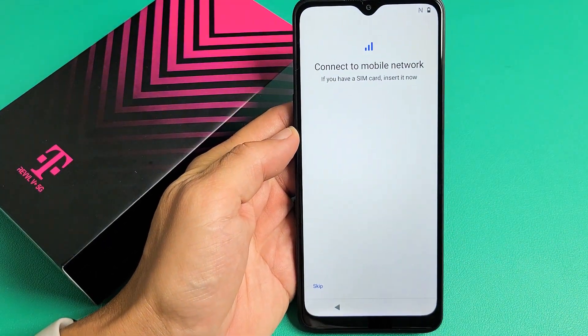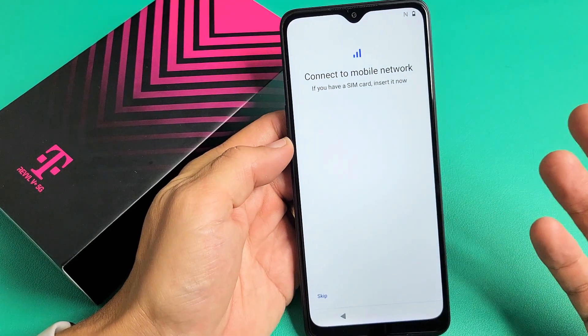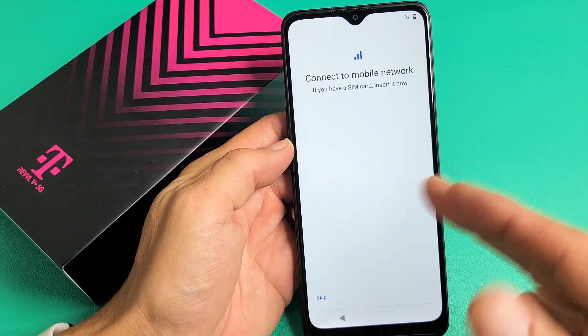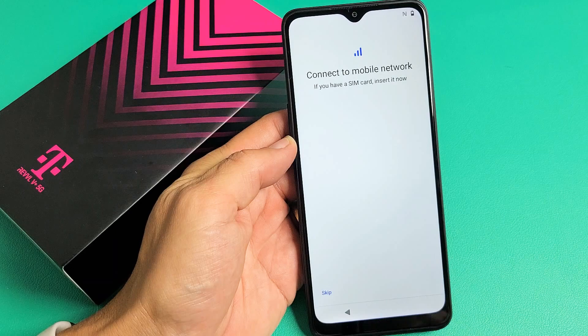Connect to Mobile Network. Now they're asking us to insert a SIM card right now. However, you don't have to put that in there right now. I'm not going to put it in throughout this video, but I'll make another video where you can see the link below on how to install the SIM card properly. So for me, I'm just going to go ahead and skip this for now.